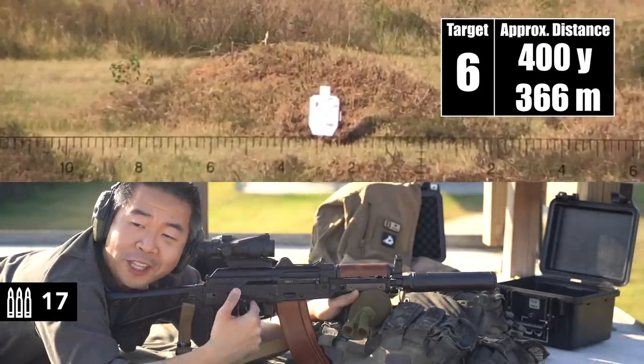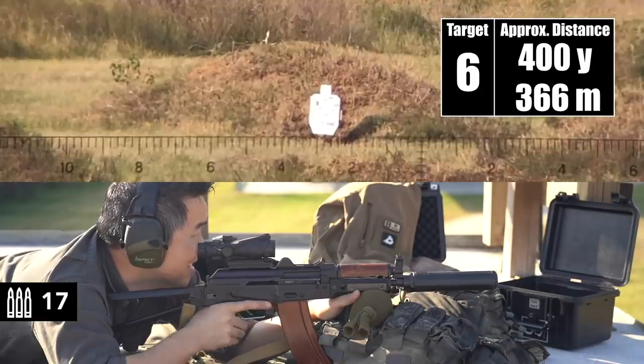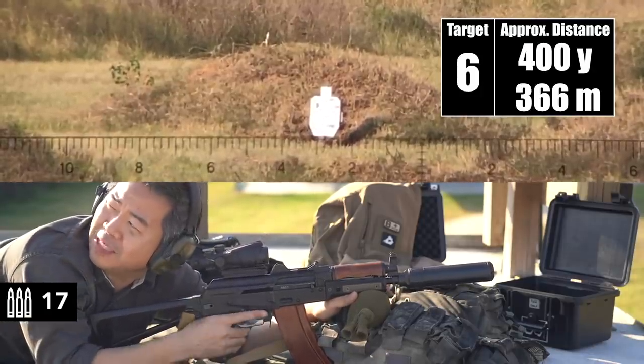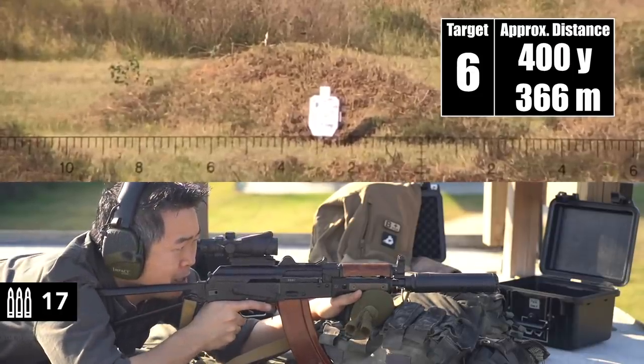We're reaching that 300-meter point — 350 meters — where the Krink starts to lose gas. It was exactly the same when we did the iron sights.